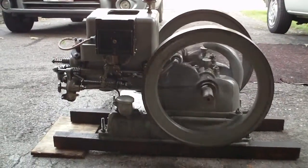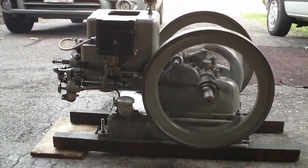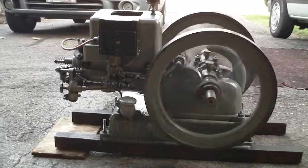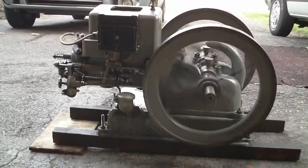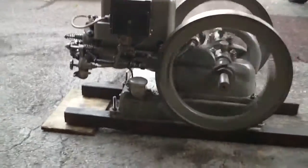One of the things we're going to talk about today is one of the things that's very important to make an engine run, and that is ignition systems. Any ignition, whether it's a modern engine or whether it's an antique engine such as this one, uses an ignition system of some sort to ignite the fuel in the cylinder.